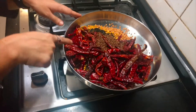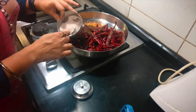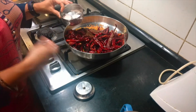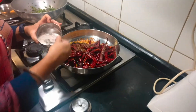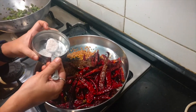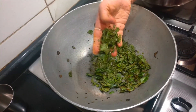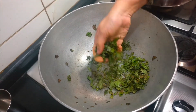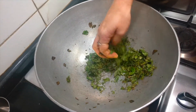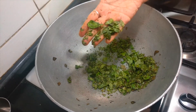Now I am going to powder all the fried ingredients along with salt to taste. Add about a teaspoon first and adjust — for this particular ratio, you might need around 2 teaspoons of salt. See the curry leaves — I just kept them in the hot pan and now the moisture is completely absorbed. If you touch them, they get crushed. They have to be completely dry like this before grinding.